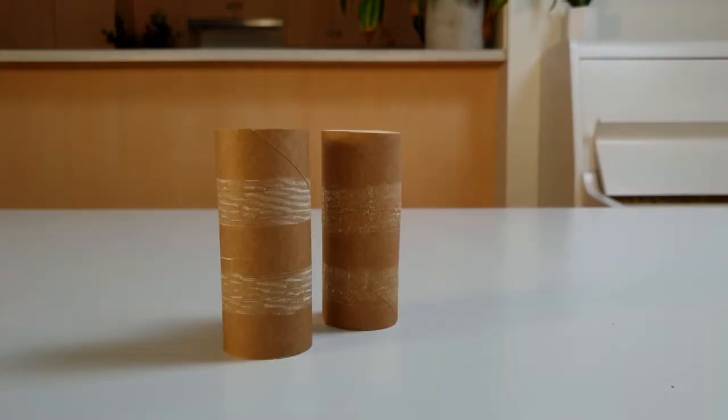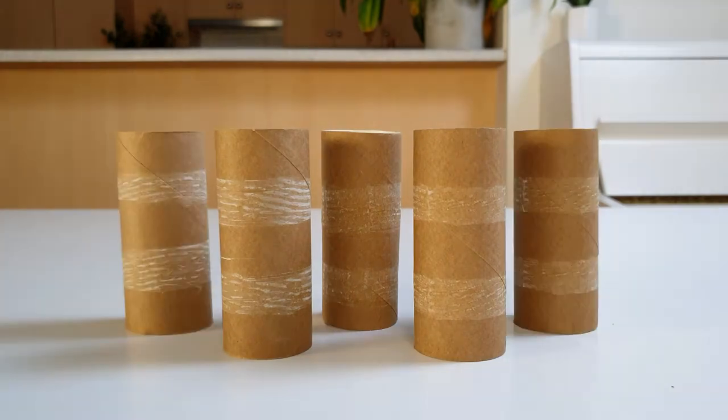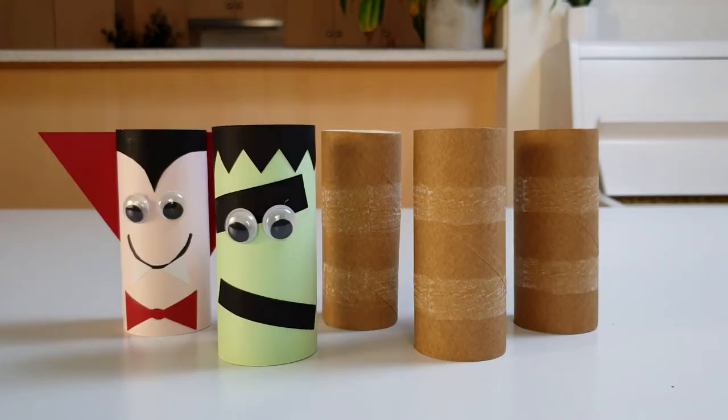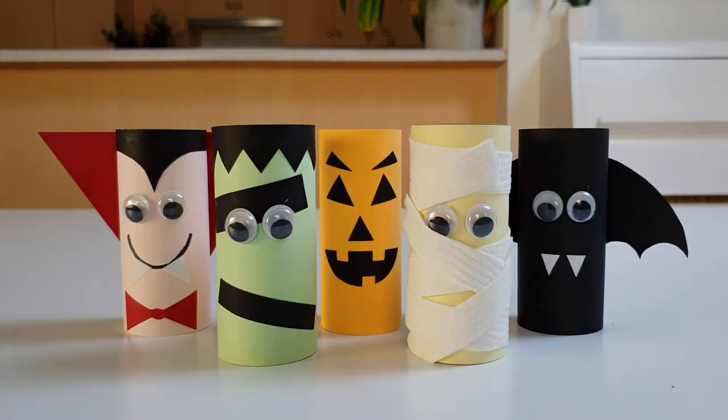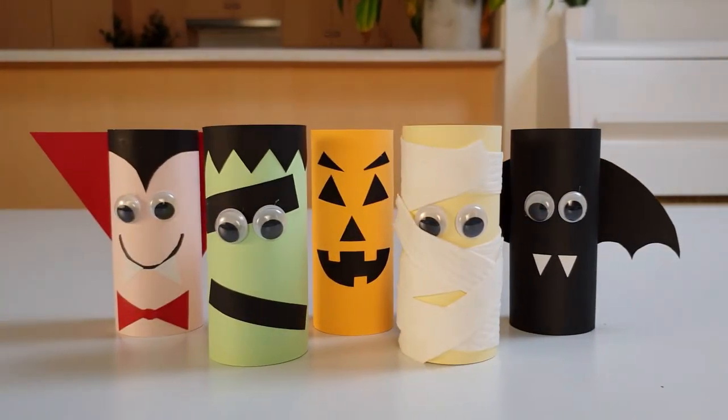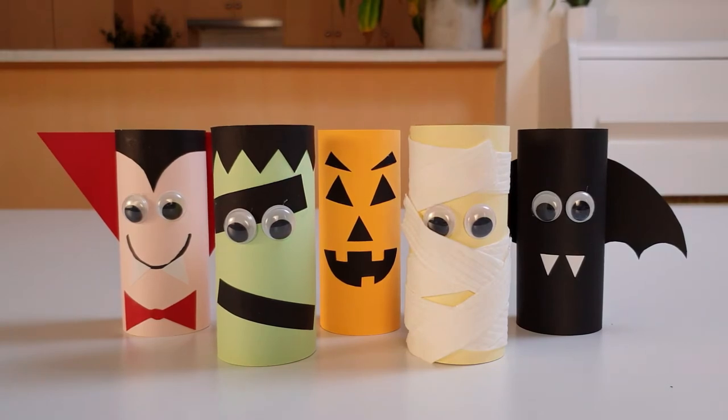Start by decorating the toilet rolls to look like your favourite monsters. I made Frankenstein, Dracula, The Mummy, a bat, and a spooky pumpkin. I got these designs from a website called The Best Ideas for Kids, which I'll link in the description.